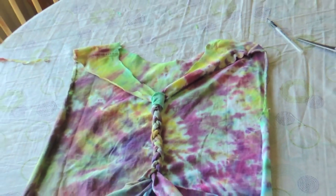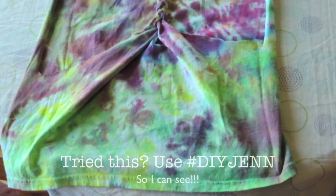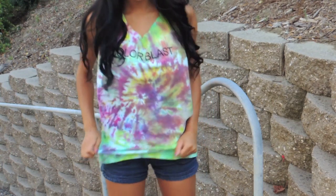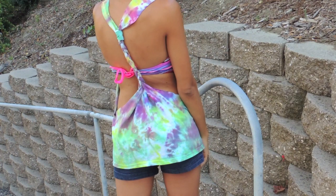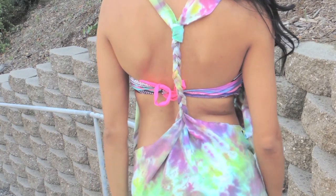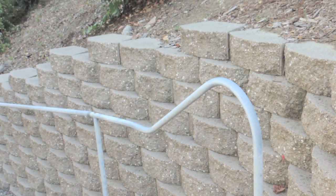Here is the final result! I'm super excited and proud of myself for this one. Like this video if you like this design and think about trying it — it's super easy too, and it looks like you kind of paid for it. Thanks for watching!